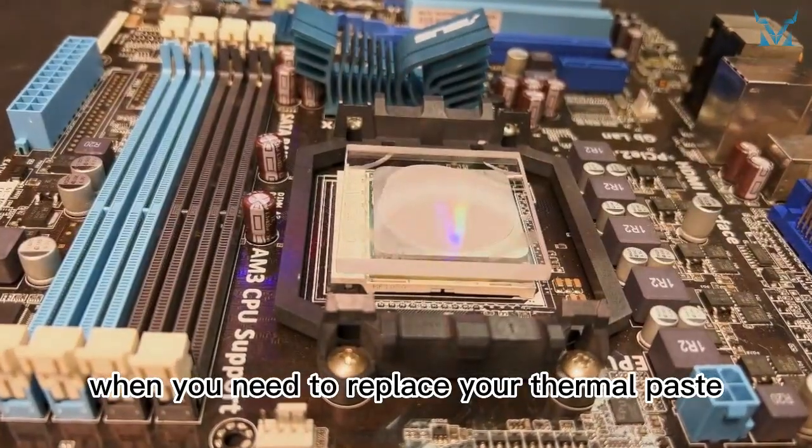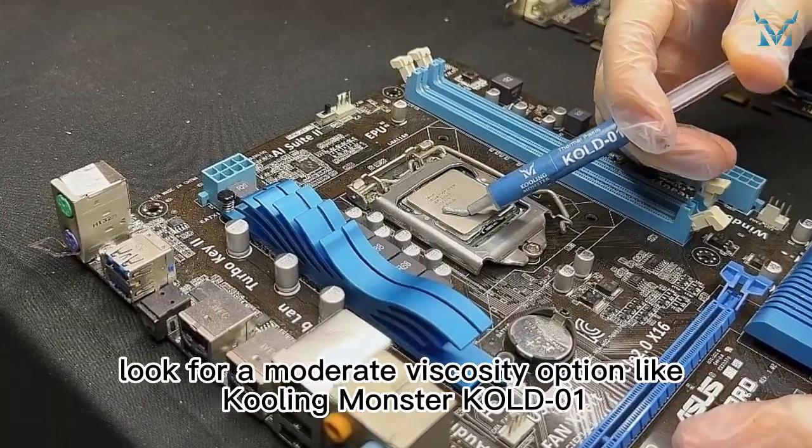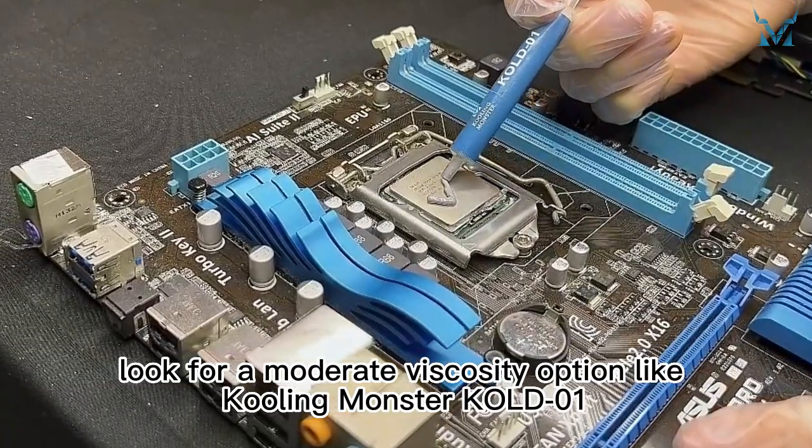So, when you need to replace your thermal paste, look for a moderate viscosity option like Cooling Monster KOLD-01.